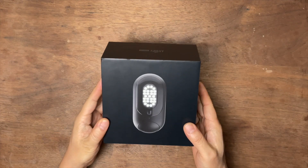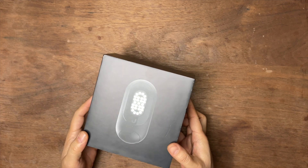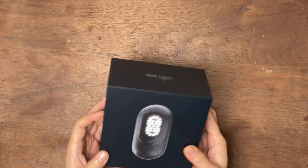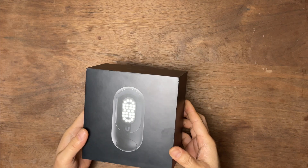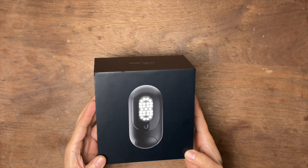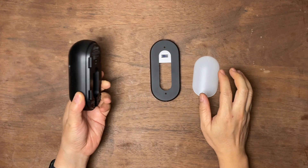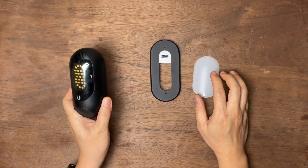Today let's talk about the Ubiquiti UniFi Protect Floodlight. This is the box. Like other Ubiquiti products, the packaging is always very impressive, even for this simple LED light. Let's see what's inside. Inside the box, you have the LED itself.